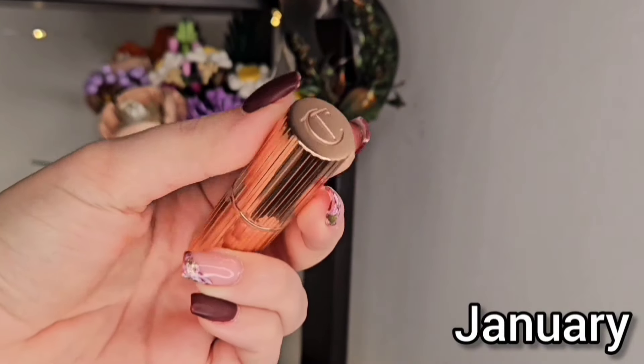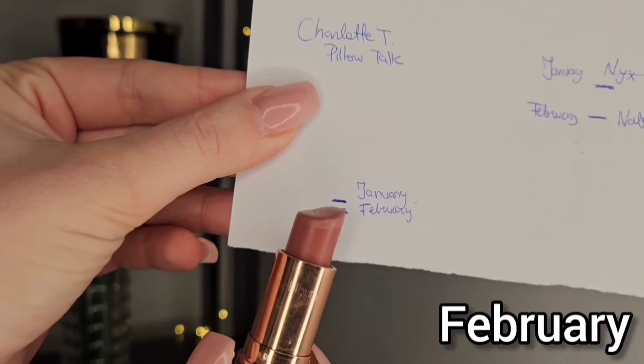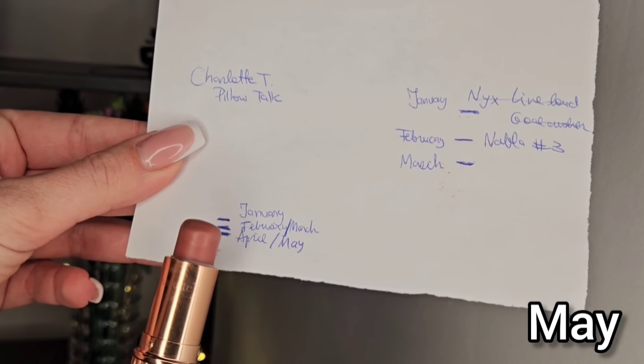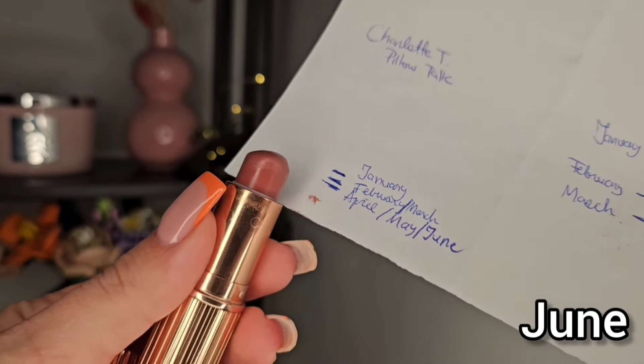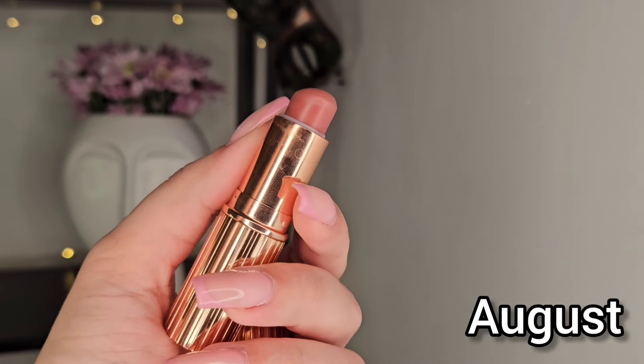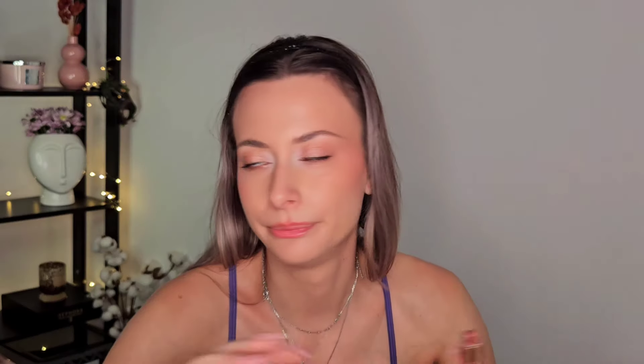For lips I have the Pillow Talk of course in the project pan, and for this one I don't think I can show you any progress. I did use it maybe four times this month — I need to use it more. It's so tiny though, which I'm so happy about. I think I will use it more in autumn months maybe. It's a shade good for all occasions. I love it, but right now I just like a glossier lip, something a bit more sheer. So yeah, I'm using it but not that much. It is a great product and I am still committed to finishing it up this year.